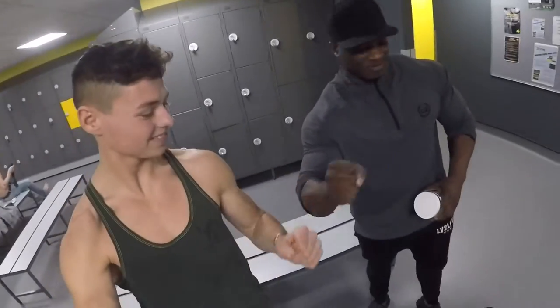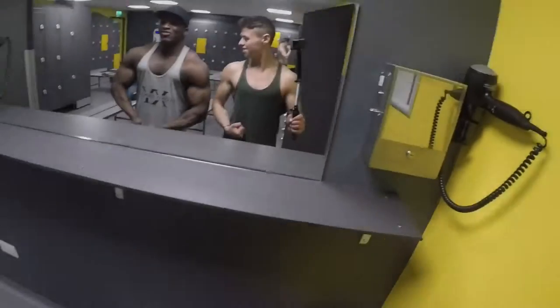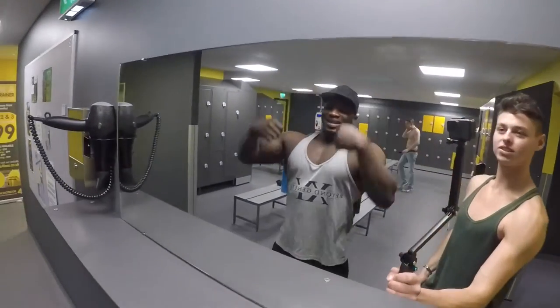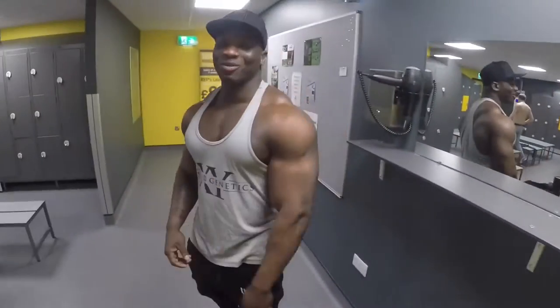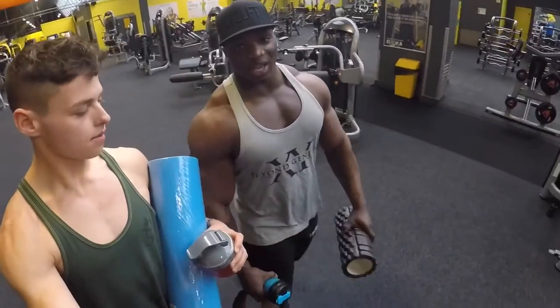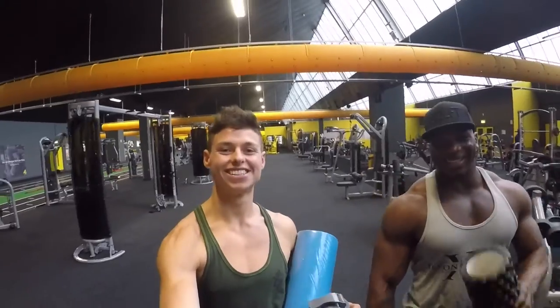Pre-workout's kicked in already, oh my god! Ready to do this — smash it, let's go! Boom, let's do it, ready to go. Train with a beast! Time to go man, I'm really excited and pumped up. Time to do some foam rolling — very important to get loosened up for our session.